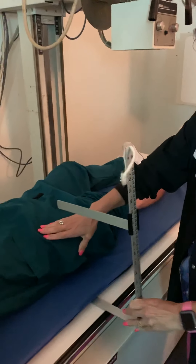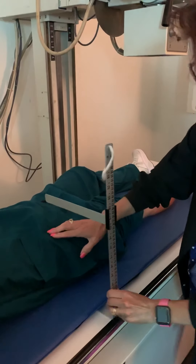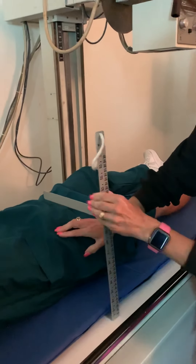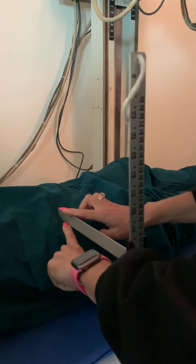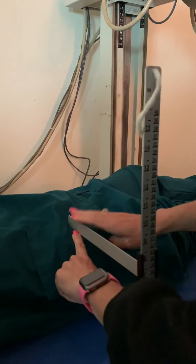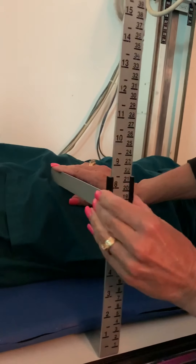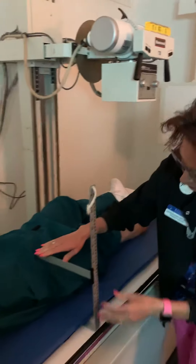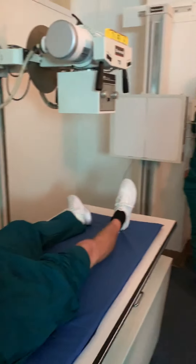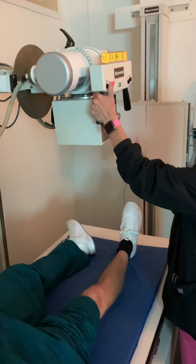The first thing I'm going to do is measure him from ACES to tabletop to see which way we're going to angle the tube. Because the ACES to tabletop measurement determines if you're angling caudal, no angle, or angling cephalic — and if cephalic or caudal, it's going to be 3 to 5 degrees, totally dependent on what he measures. ACES is right here, calipers right down on that, and we read these from the bottom — he's right at about 16. Anything below 19, we would angle 3 to 5 degrees caudal.